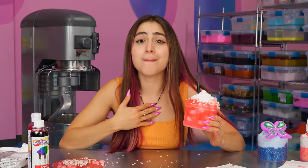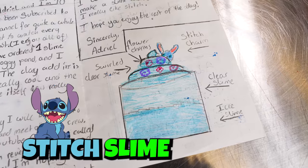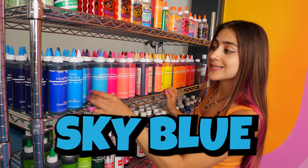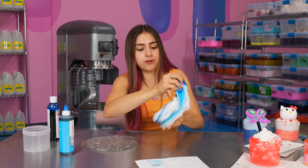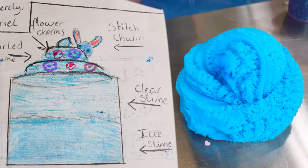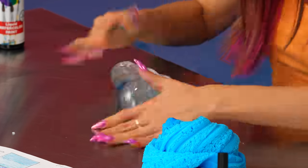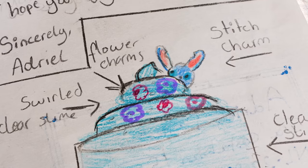Now for the final, and honestly my favorite slime yet. This next one came all the way from the Netherlands. This note is from Adriel, and we're doing a stitch slime. We're gonna be doing a slime that is half clear and half icy, and we're gonna dye it blue. Both parts are gonna be blue, but one is gonna be lighter than the other. We're gonna be using sky blue food dye for our icy slime and our blue watercolor for the clear slime. Now I'm gonna be mixing the icy with some blue dye — it looks like the icy is at the bottom, so it's also gonna be darker.